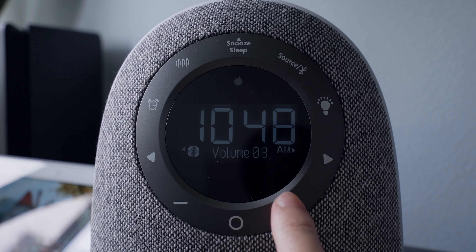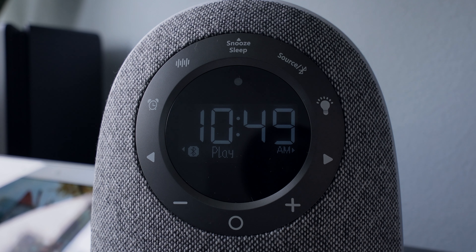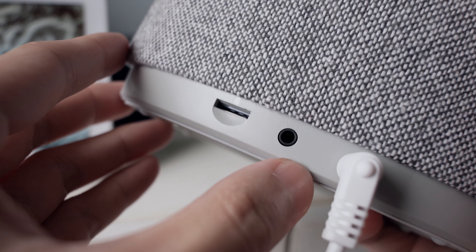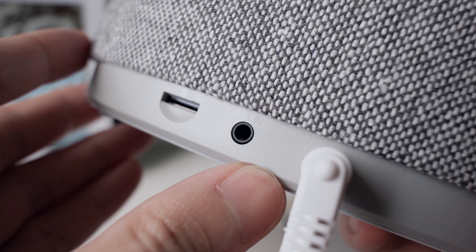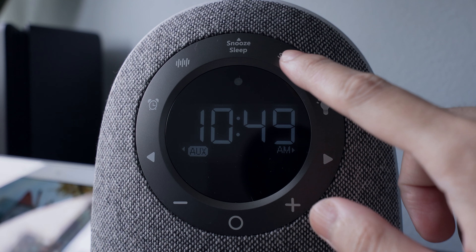The default mode is set to Bluetooth. Open the Bluetooth settings on your phone, then look for the Tribit home speaker. You can adjust the speaker's volume using your phone or the volume buttons on the speaker. You can also skip or repeat a track by using the arrow buttons. Tap the circle icon to play or pause the track.